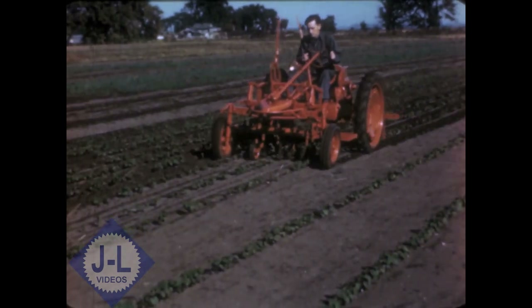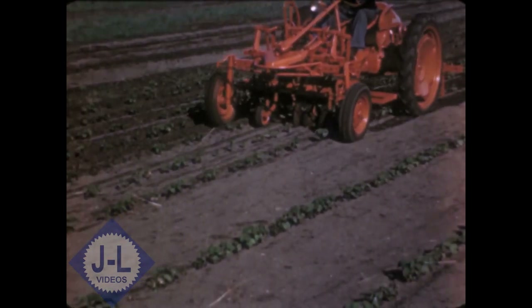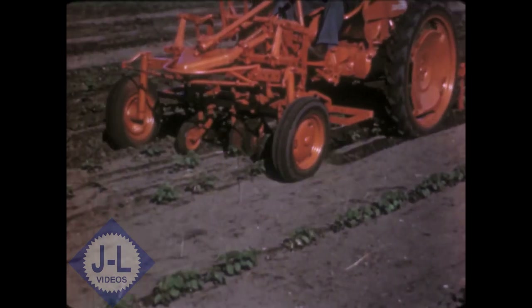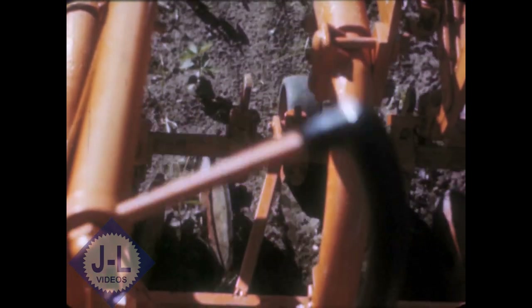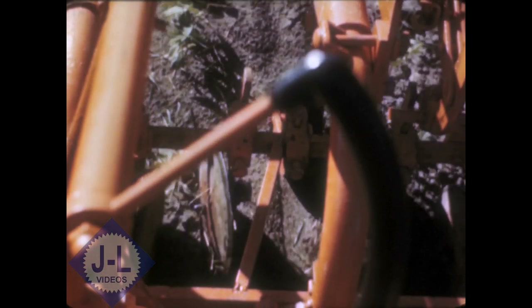This is the 60-inch double toolbar cultivator, a universal type for many crops. Row spacings can be quickly varied to suit the rows. This unit is particularly suited to such crops as sugar beets, snap beans, and so on. A wide variety of offset shanks, beet hoes, and disk hillers, which can also be used as shields, make this an almost universal tool.